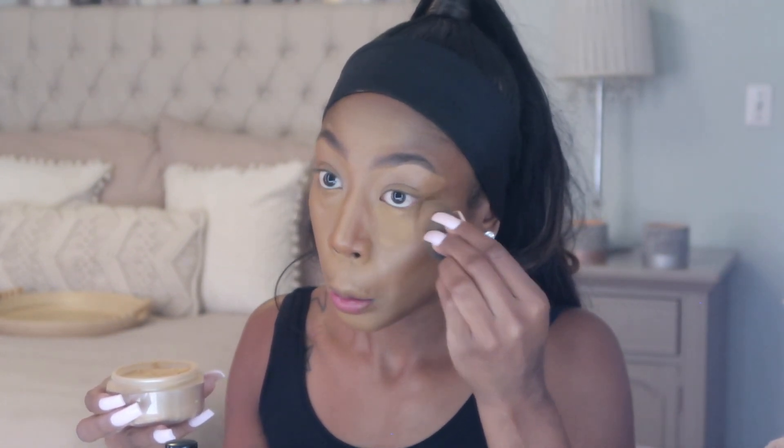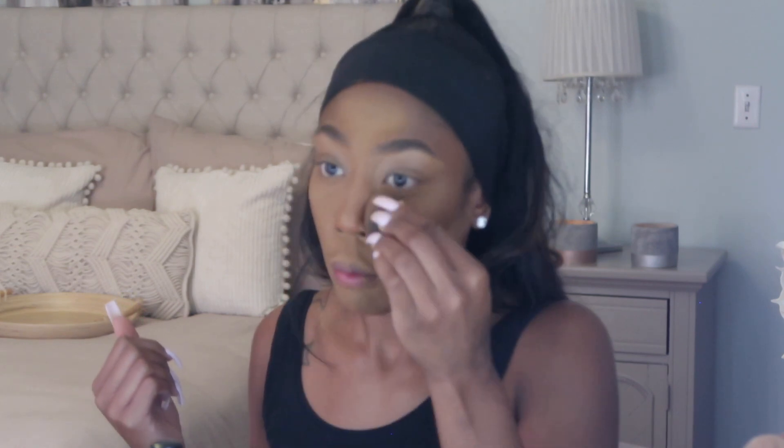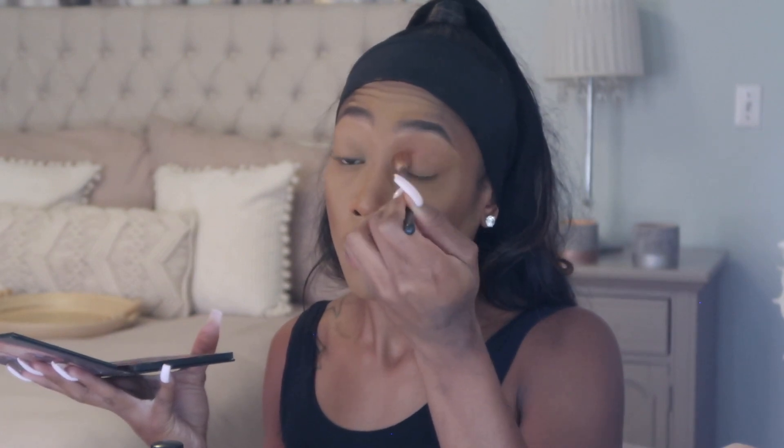Using that same Fenty powder in Honey, I'm dipping it with my beauty blender, dusting it off on my arm, and setting my under eye, under my lip, my forehead, my nose — everywhere. I know it's looking a little crazy but we're gonna get it together. Now I'm setting my reverse contour with my Laura Mercier translucent powder in Honey. I'm using the Huda Beauty Desert Storm palette, going in with the orange eyeshadow to give myself a little something in my eyes.